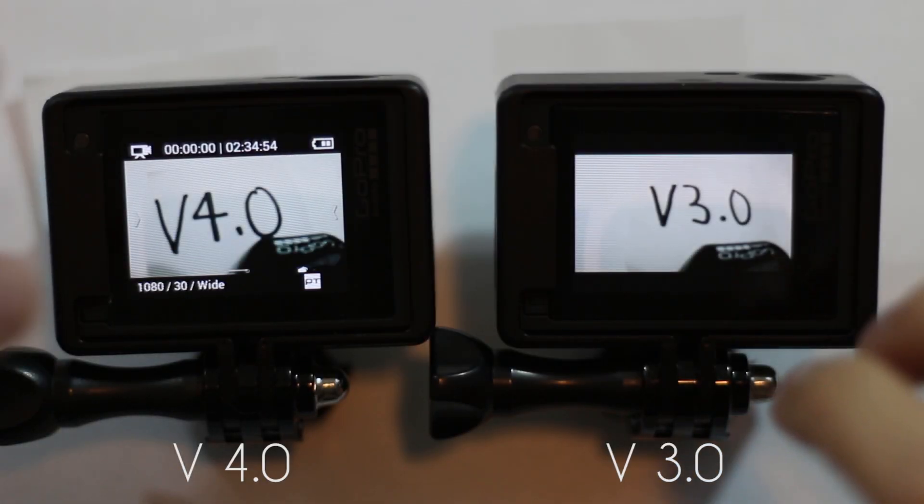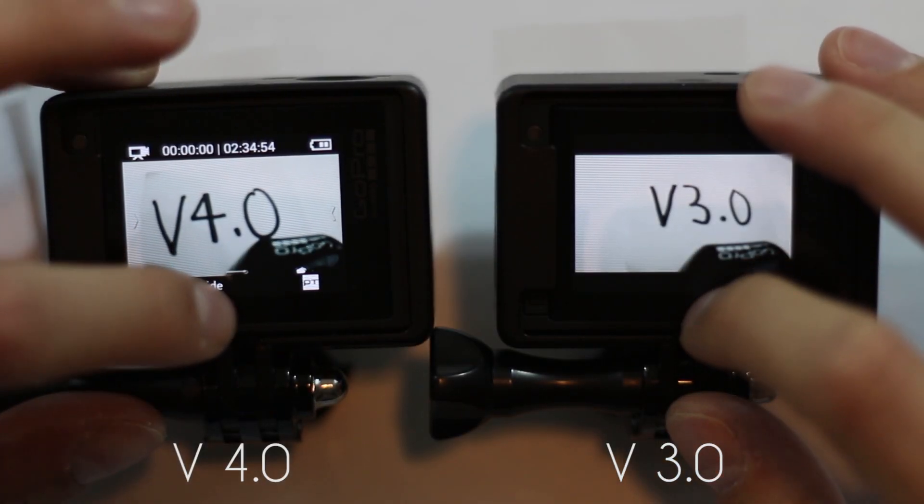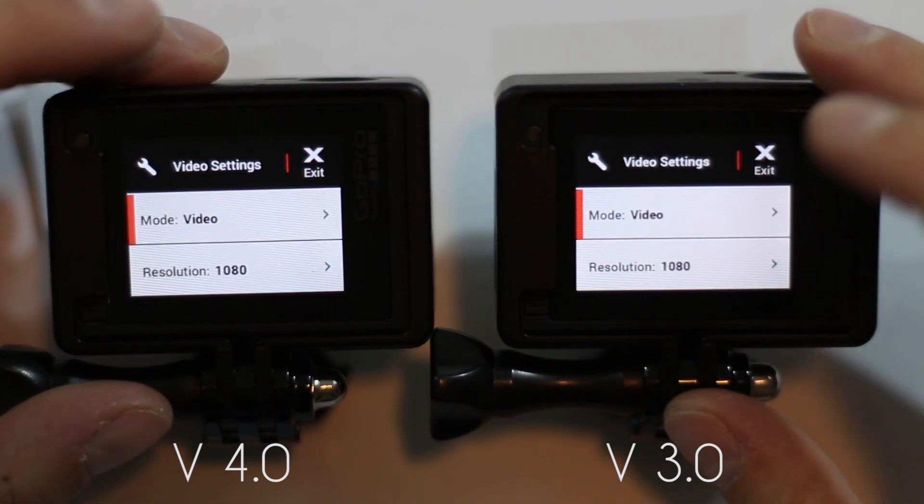Let's see what updates GoPro's made in this new firmware update. Let's take a look at our settings — I'm in the video settings.